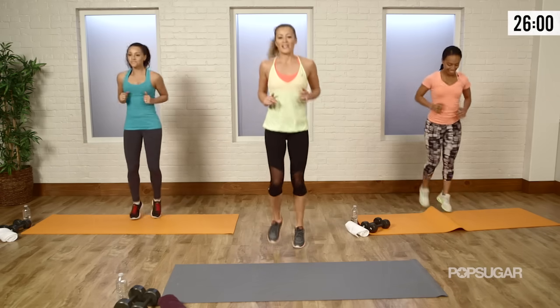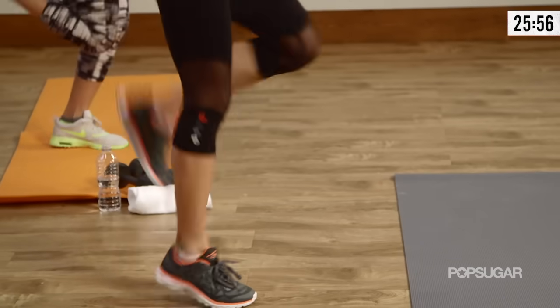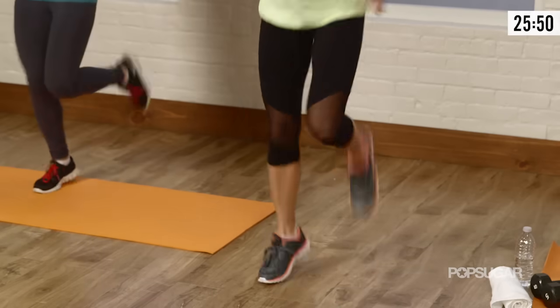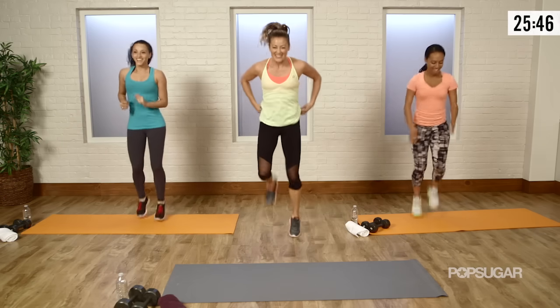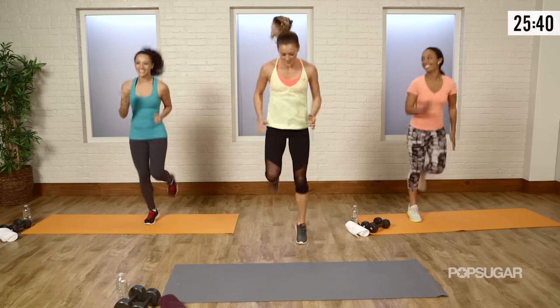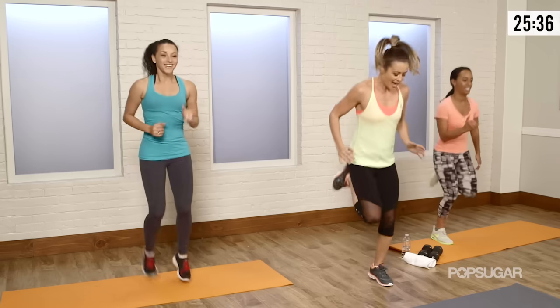Back into our jog — now butt kicks this time again. I want you to get aggressive. Unless you need to modify this, you are like an Olympic sprinter and you're ready to take off running. Come on, I know that you've got some speed in you. A couple more — boom, boom, boom. And okay.